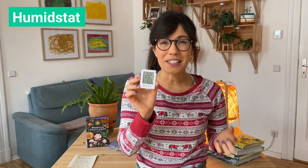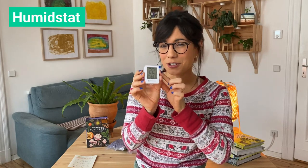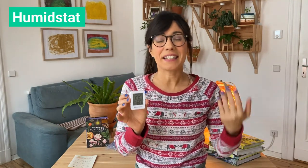Staying on the topic of humidity, which is very important especially in the winter, this next gift is very useful. This is a humidistat, and what it does is help us measure the temperature and the humidity level. So if you're looking for something more affordable but great for our plants and ourselves, this is a great gift. Talking about things that are very useful in the winter, you can also go for a grow light.